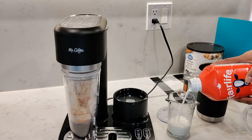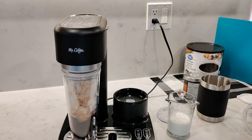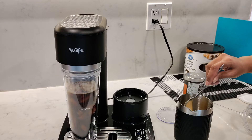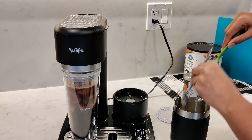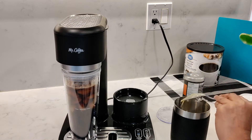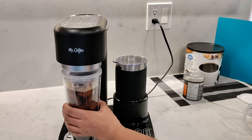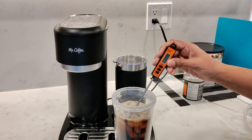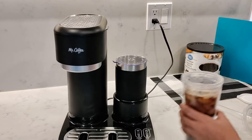While that's dripping away, I'll prep my milk. I'm going to use Fairlife milk and measure four ounces, then add one tablespoon of sweetened condensed milk. The coffee is done and I'll quickly check the temperature, which started at 44 degrees Fahrenheit then dropped very quickly to 37 degrees Fahrenheit because of the ice.